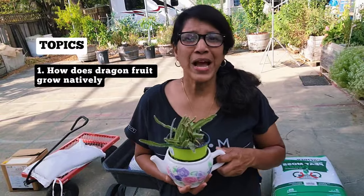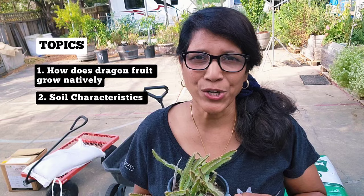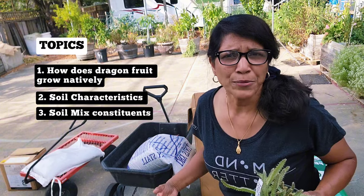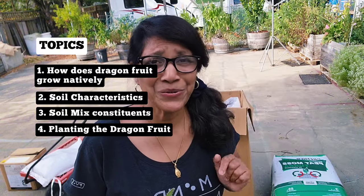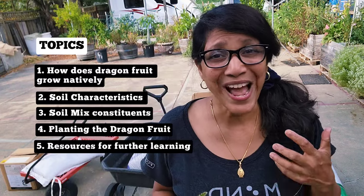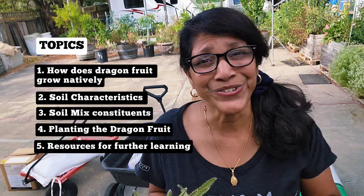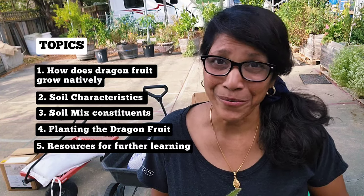We'll start off by reviewing how a dragon fruit grows natively, because it's really important to mimic those conditions. We'll then get into the four main ingredients necessary for your soil recipe, and a few optional ones as well. We'll then get into planter setup because there is a trick to that too, and finally I'm going to share the resources I used to develop this soil recipe so you can learn from the masters.